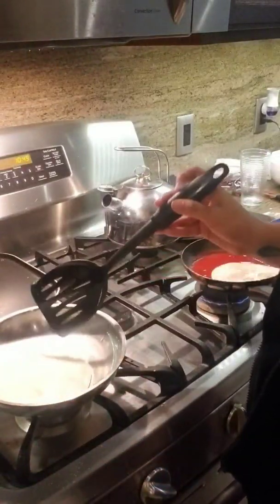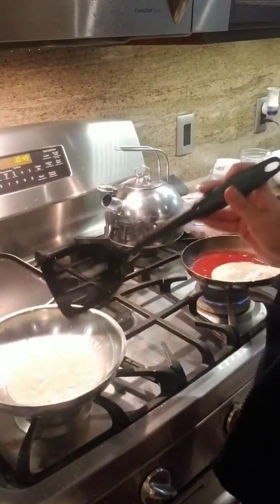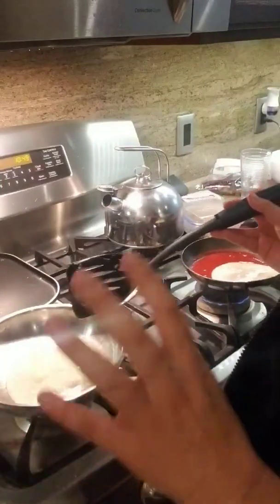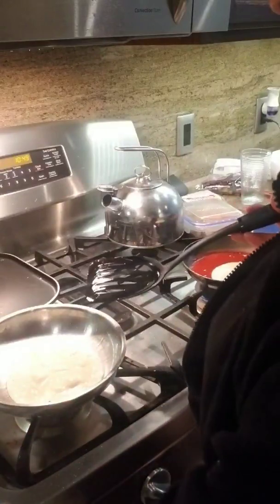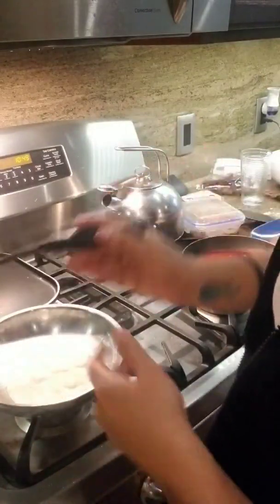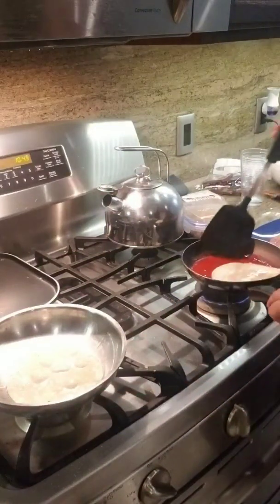Once they start going, you're gonna want to sit down and eat, and then you're gonna forget that you left the comal. Trust me, I've done it. Learn from my mistakes, guys — learn from my mistakes.